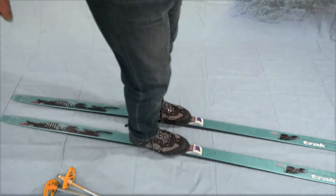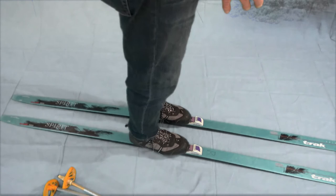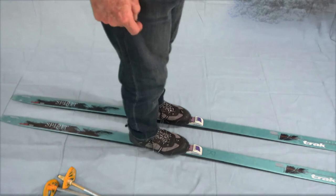The goal is to keep the tips or the tails together, so we're going to form a wedge pattern. Instead of a simple side step, we only move the front part. The goal is to be able to move our body in a new direction.